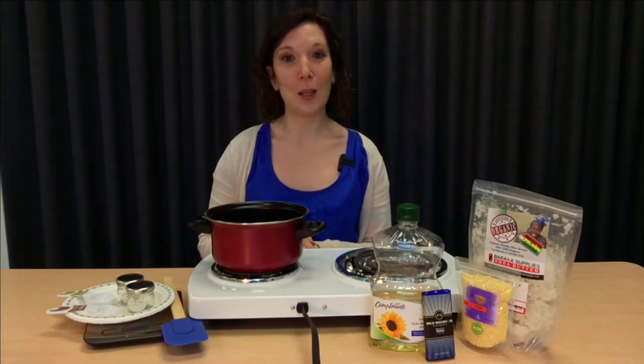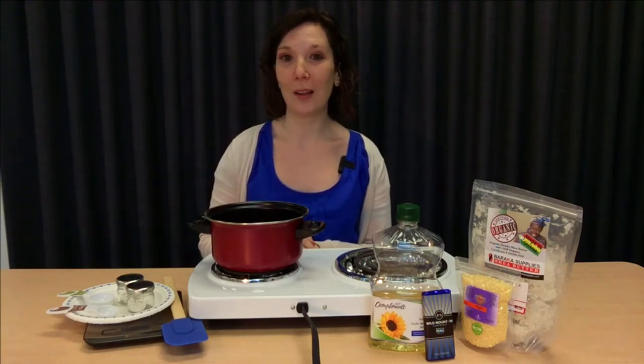Sunflower oil is our preservative in this lip gloss to help with the shelf life. However, because we are using natural ingredients, the shelf life will be a little bit shorter than your traditional beauty products.